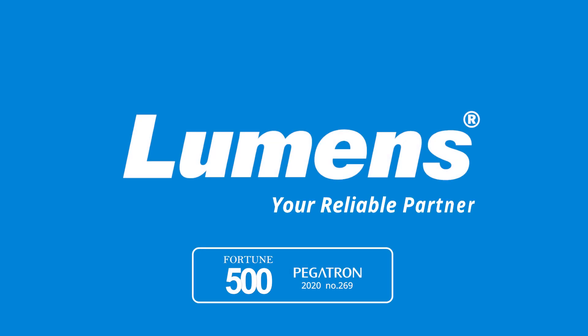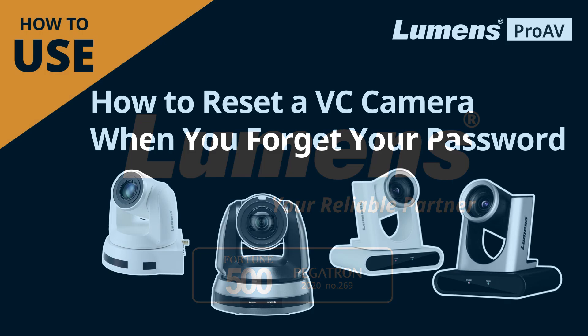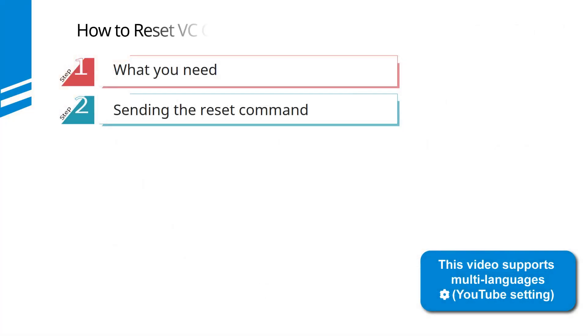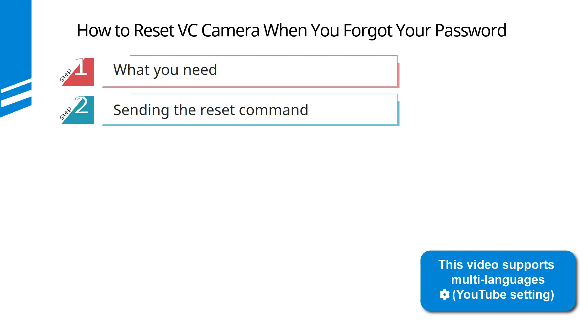Luminance, your reliable partner. How to reset a VC camera when you forget your password. This video is in two sections: what you need and how to reset the camera.